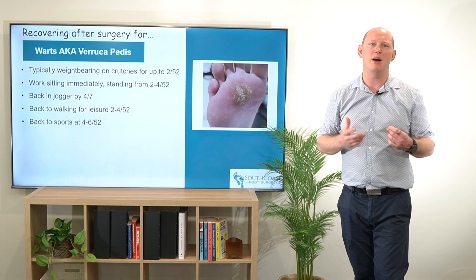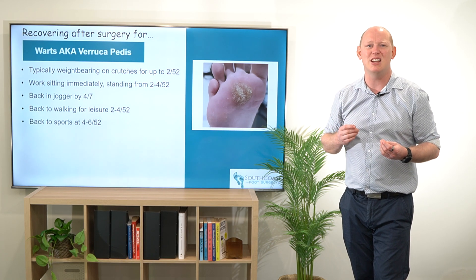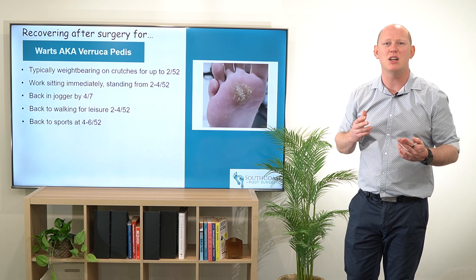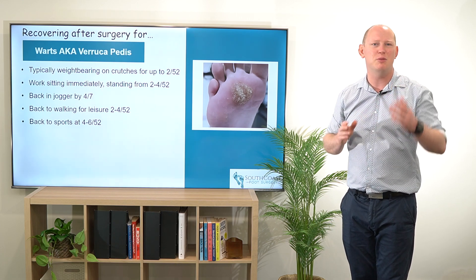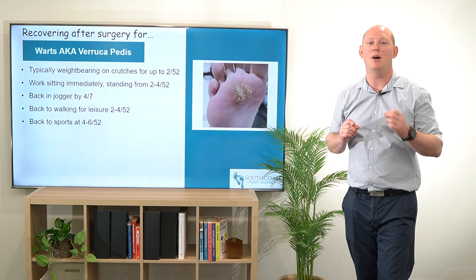Patients will be able to get back to work pretty quickly because there is going to be less edema and less swelling to that area. Typically getting back into standing work can take two to four weeks, sometimes longer depending on the size of the wart and if they've had a curettage procedure. But if it's a falconer's needling, everything's going to be pretty good after that two weeks and they'll be getting back onto their feet for any work they need to undertake.